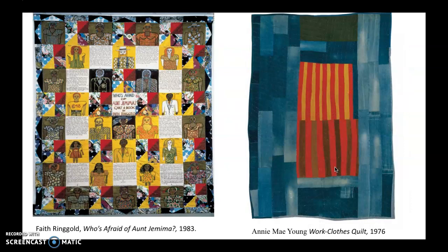Annie Mae Young's work clothes quilt is another interesting comparison. Annie Mae Young was part of the Gee's Bend quilting group — a collective of African American women who were basically living on the same land that had been a plantation where their ancestors had been enslaved. They ended up having a distinctive local quilt style which is quite beautiful and abstract, and feels a lot like the abstract paintings selling for a lot of money, mostly from European or big-city American painters. Faith Ringgold's work is quite different than this, but it's still part of this tradition.